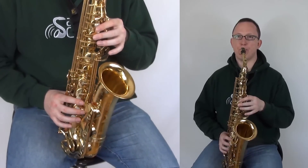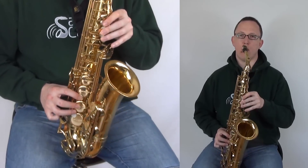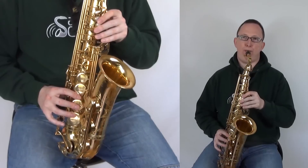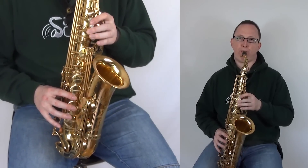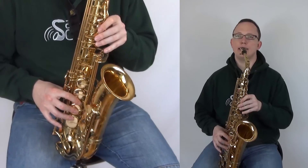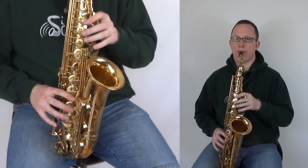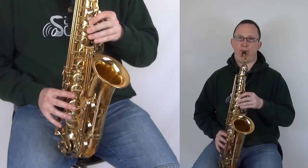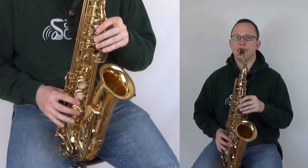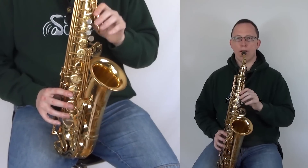That easy so far. Now we've got an octave leap — so low D, all six keys here, to D with the octave key. Low D, D, D, D, D, D, D, A, B. Then D, E, G, G, G, G, G.